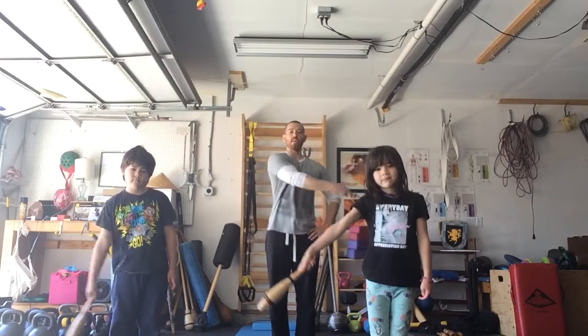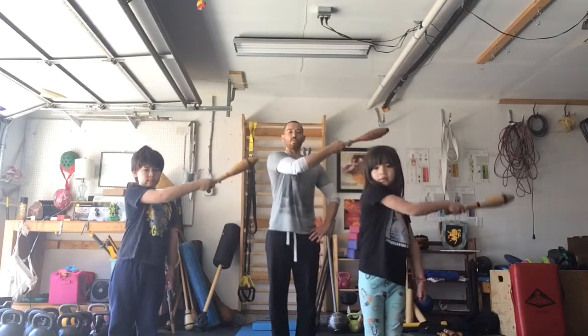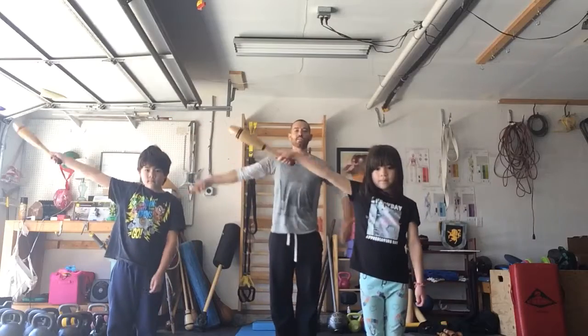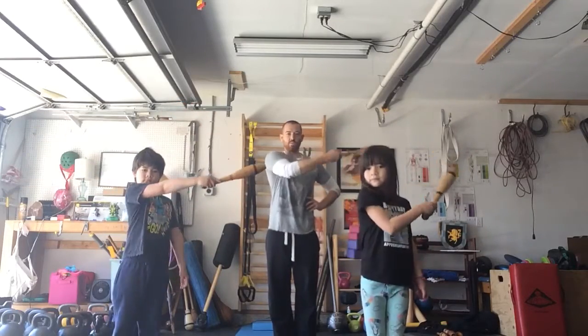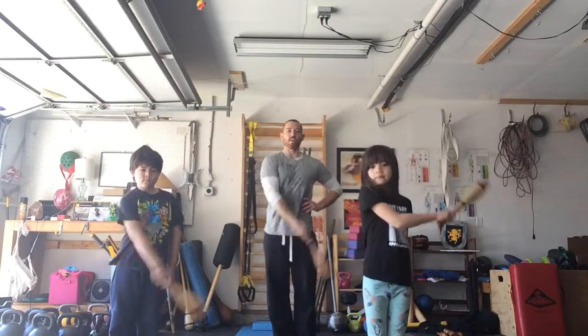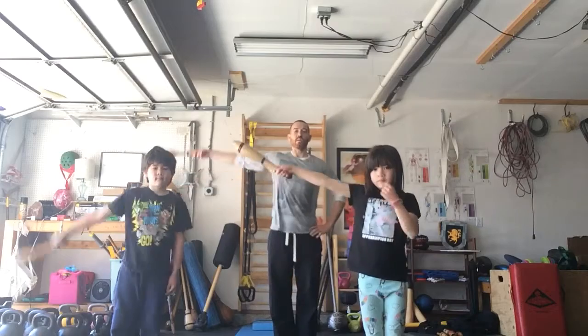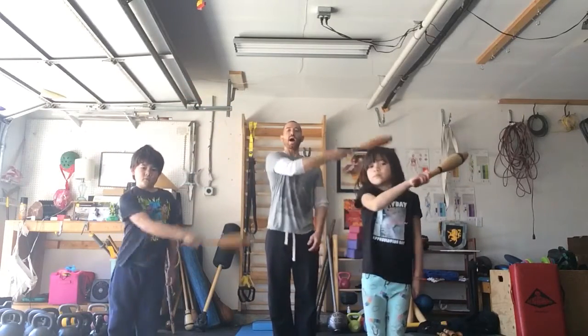We're gonna swing across the body — open up, close up — we're gonna inhale. We'll do it about ten times. Our legs are really strong into the floor, like we're a tree and we have roots that go through the floor, so we're super strong like a superhero, and the arms are swinging in a big, relaxed way.